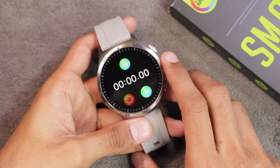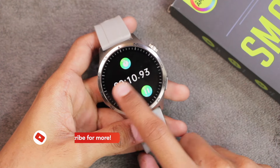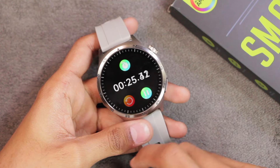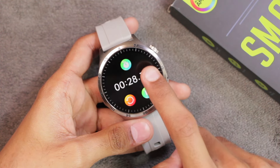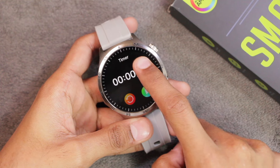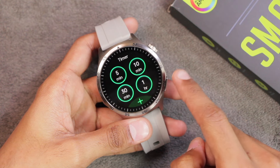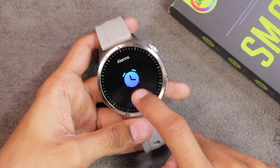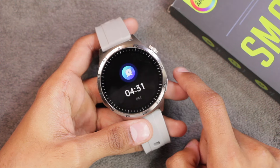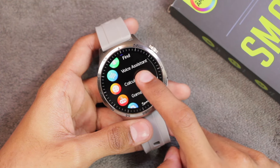The stopwatch works but doesn't support laps. You can exit while the stopwatch is running and it continues in the background — a nice feature. The timer has predefined times and custom time setting; when it ends it vibrates in different patterns for about 5–10 seconds but does not ring. For alarms, you can set them directly on the watch and select repeat days. The alarm only vibrates — it does not ring — and there is no snooze option.